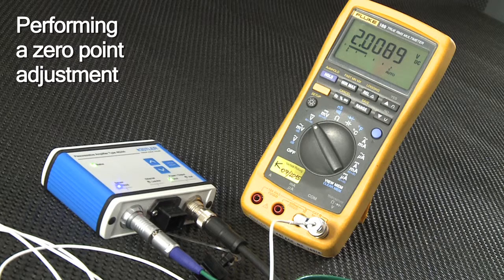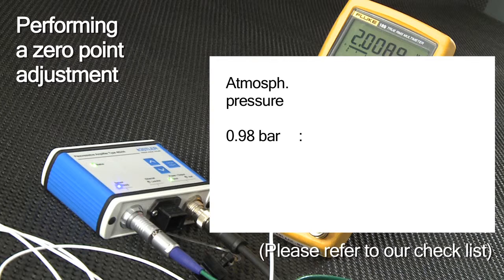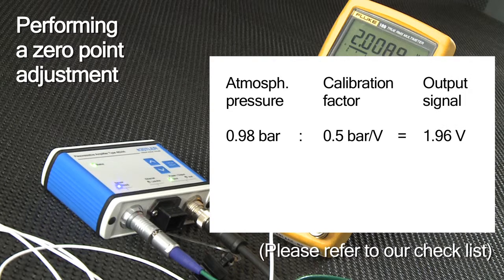That's why you need to do a zero point adjustment. To get the correct output signal in volts, divide today's atmospheric pressure value of 0.98 bar by the calibration factor of 0.5 bar per volt. As a result, we get 1.96 volts.